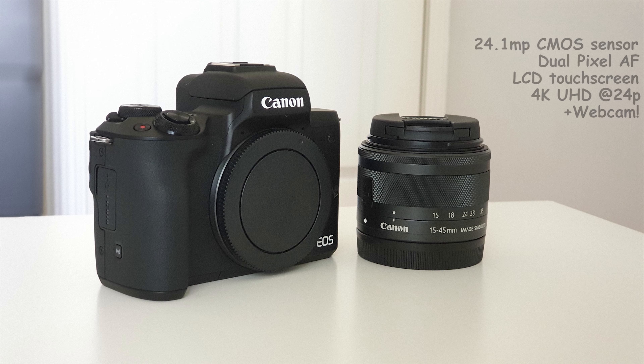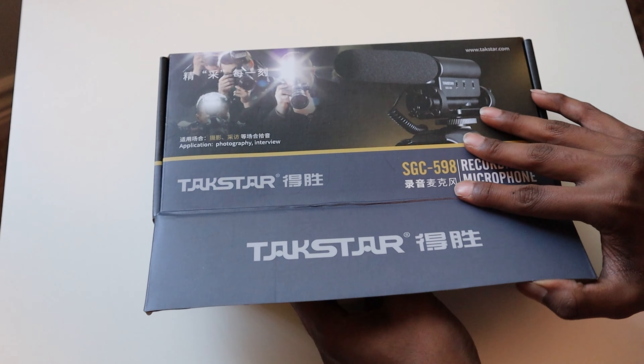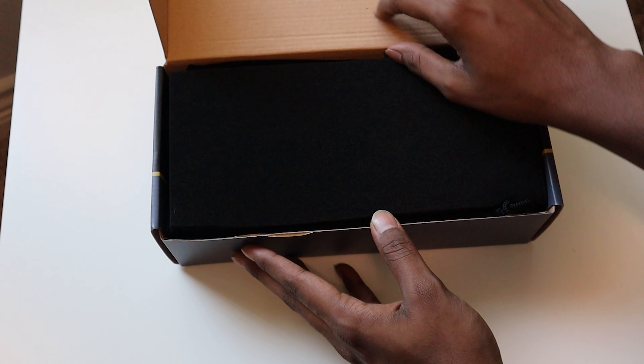Finally, I can even use this camera as a webcam using the Canon EOS Webcam Utility, which makes it perfect. The audio quality goes from this to sounding like this — a noticeable difference, as I upgraded the microphone to a Taxstar SGC 598 shotgun microphone.